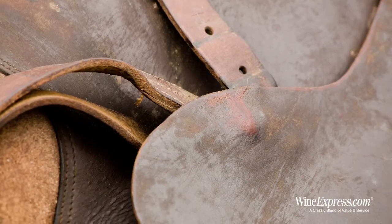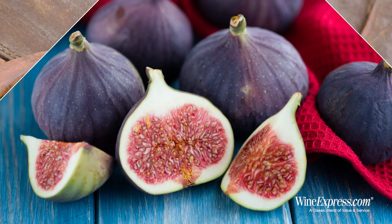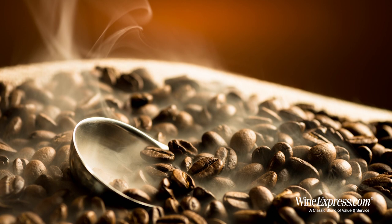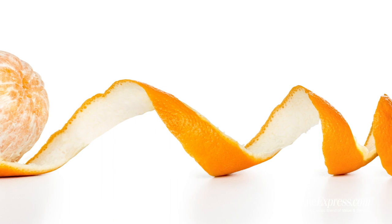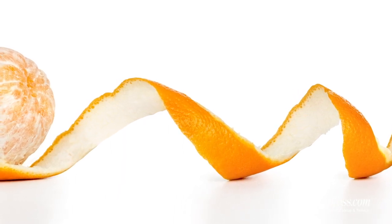That saddle leather is the first thing I get on the nose. And there are some sweet notes like figs, something a little smoky in there, roasted coffee coming up now. A little bit of an orange peel note — sort of something that smells a little tangy. It's a really intriguing nose.